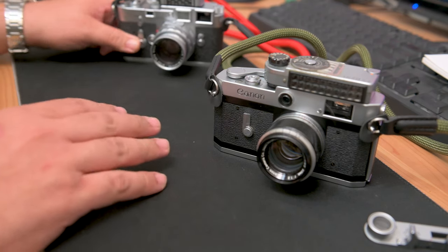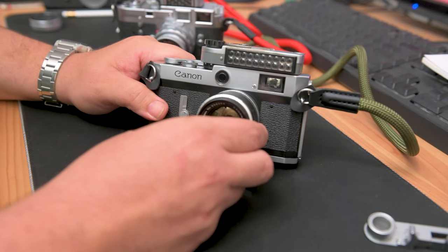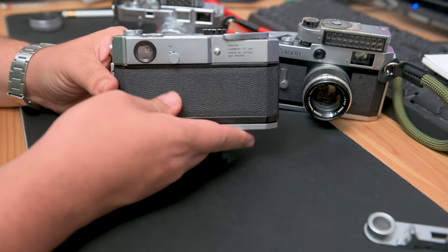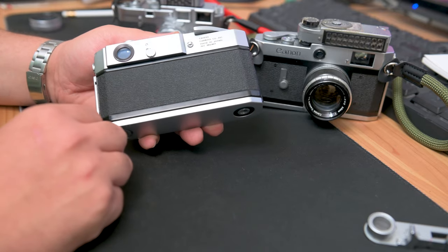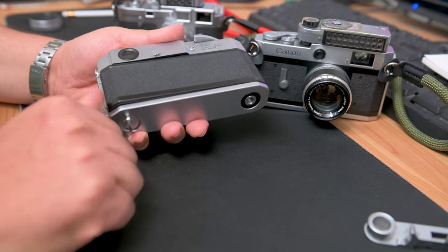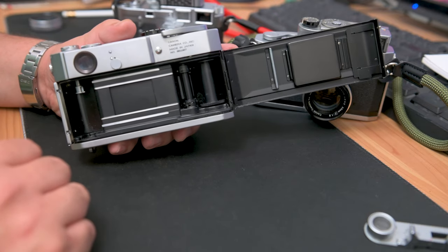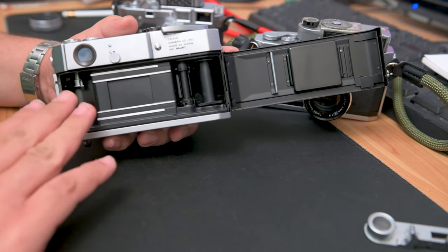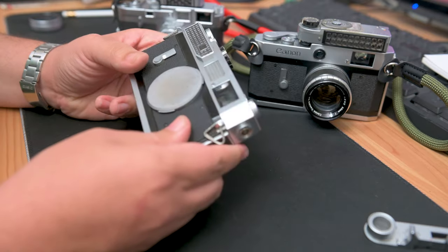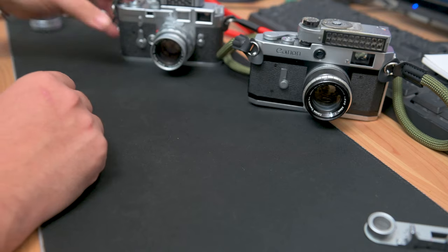With the Canon P, it's much, much easier — especially if you're used to newer 35mm cameras. I'll have an extra Canon 7 here, which has the same exact operation. Just open the bottom, turn the first lock, put your finger on there, the second lock — it is a much easier, more traditional way of loading 35mm film. That's probably what most people are used to. If you remember using cameras from the nineties, or even if you're new to film, that's probably what you've seen more of.